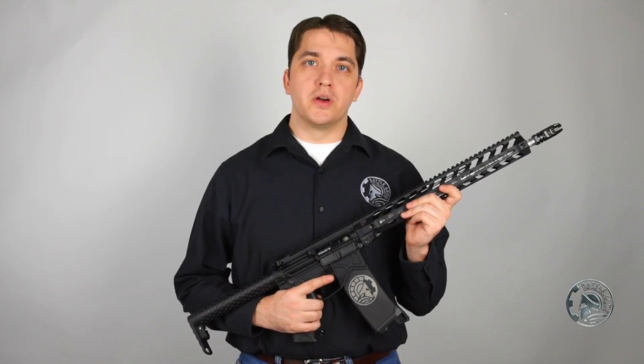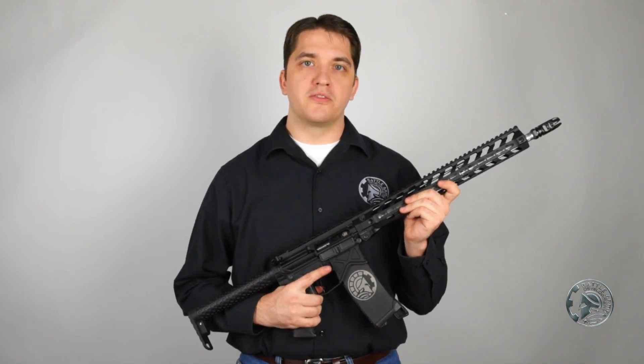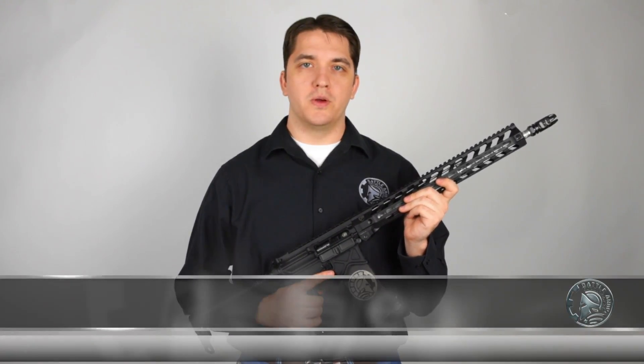I hope you've enjoyed our first session at Battle Arms University showing the complete rifle build of our BAD 556 Lightweight Rifle. If you found the videos informative, be sure to hit that like and subscribe button. I'm Japheth Doe with Battle Arms — see you next time.